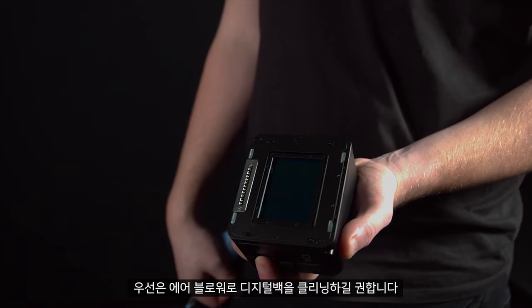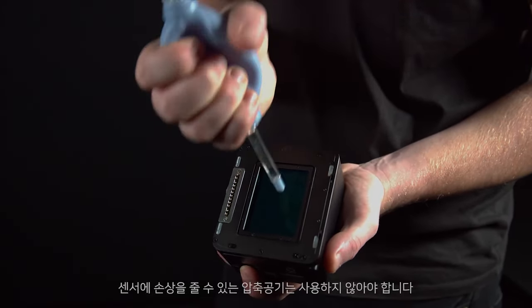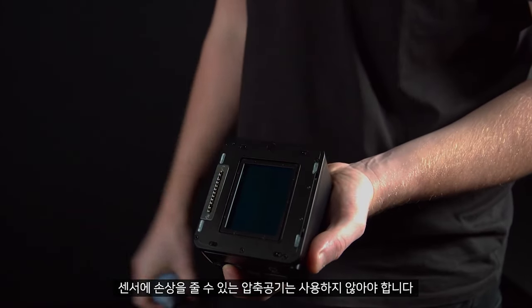The first thing we'd recommend doing is cleaning the digital back with a dust rocket. Do not use compressed air, as this can damage the sensor.